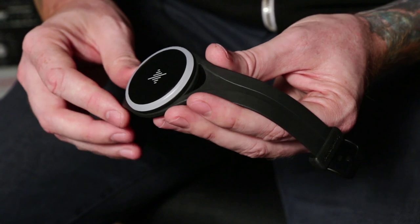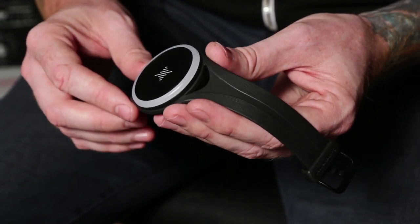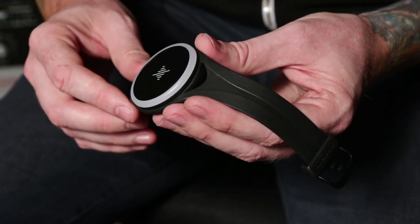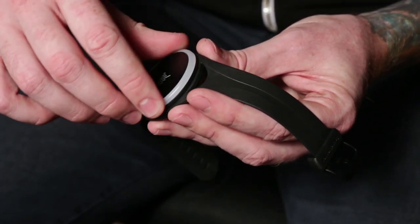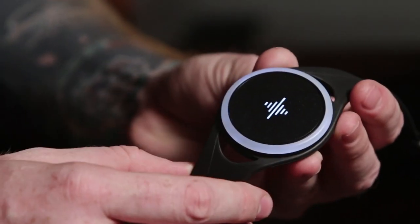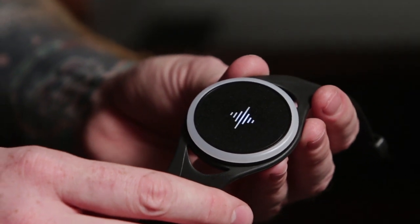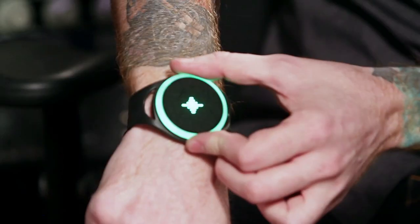To prevent the unit from being turned on by accident, Soundburner included a neat little safeguard. To power your Soundburner unit on, all you need to do is turn the wheel and hold the face for two seconds. You'll get that confirmation buzz to let you know that the Soundburner is ready to go. And if you need to make any fine-tuning adjustments, this wheel on the side allows you to do that with ease.